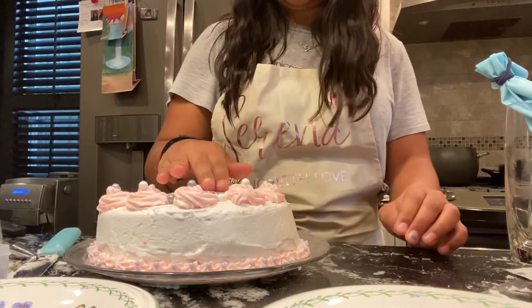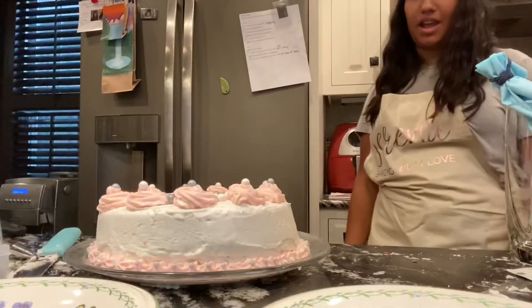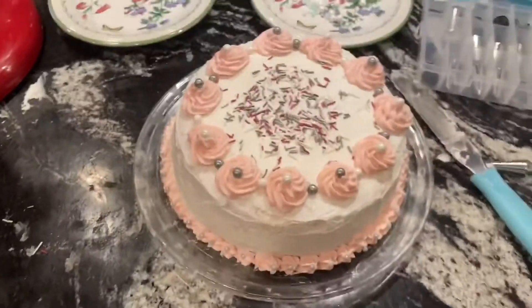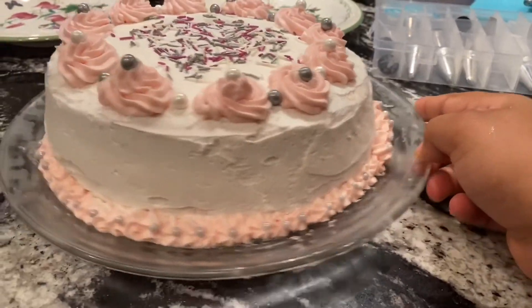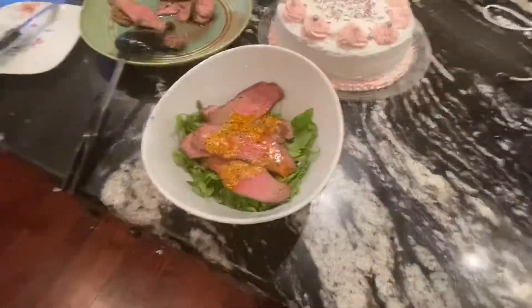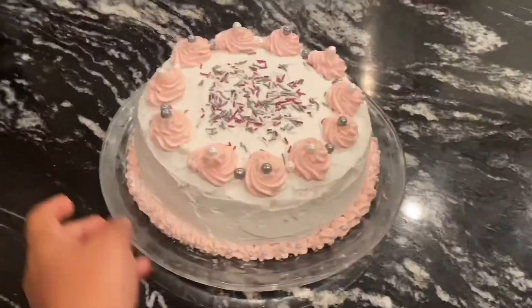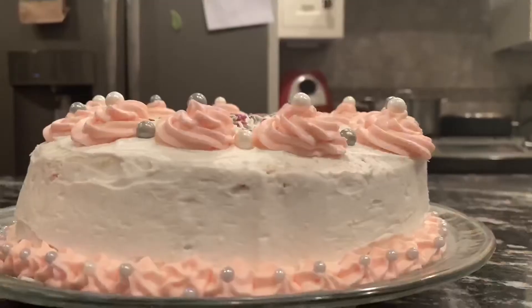Bunch of sprinkles — full! Okay, I made a cake. This is the sad cake I made — it's not very cute. Cutting into the cake shortly but first, dinner time! Final results — we're about to cut into it. She is slanted, not the best.